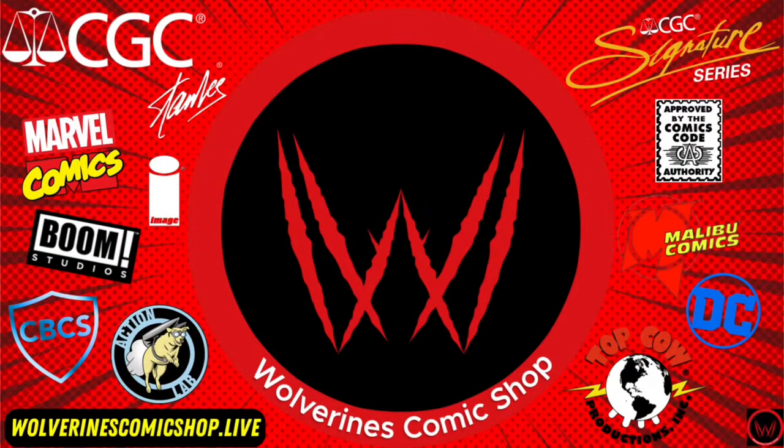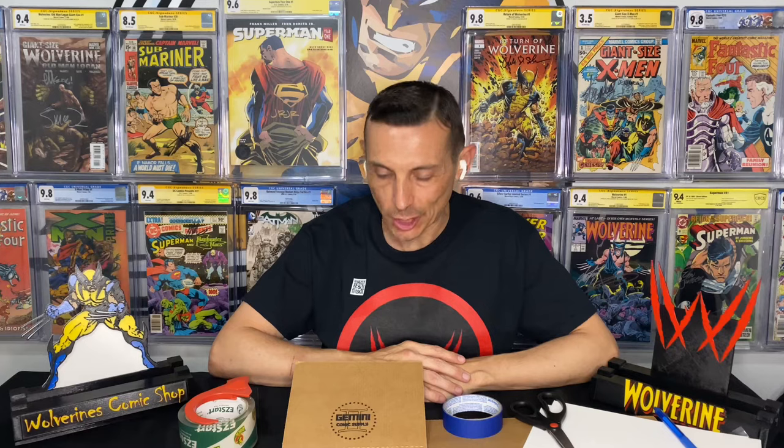Well, this is long overdue. I'm going to show you how to ship comics in a Gemini mailer. Stay tuned. What's up, fam? Welcome to Wolverine Comic Shop's how to use a Gemini mailer for shipping raw comic books.